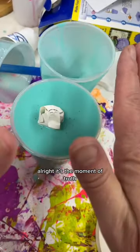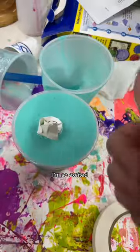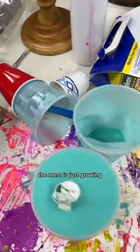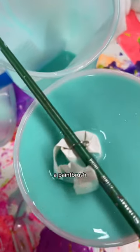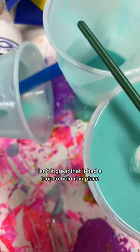The mess is just growing and growing. There's no time to clean. Now it was tipping over a little bit, so I grabbed the first thing next to me — a paintbrush to put through the loop. Isn't it great that it had a loop to hold it in place? By some miracle, I was able to wait the four hours before I messed with it. So here we go — I'm using a razor blade to open the cup. Didn't even see blood.